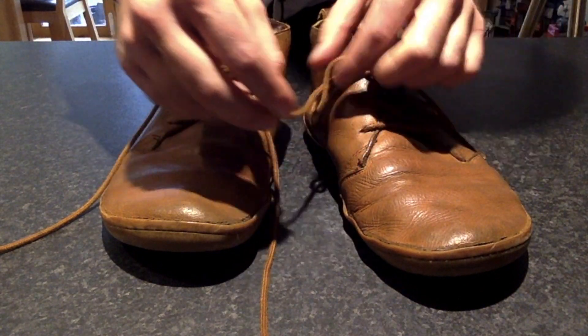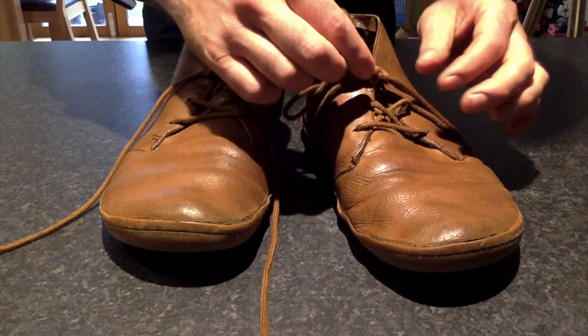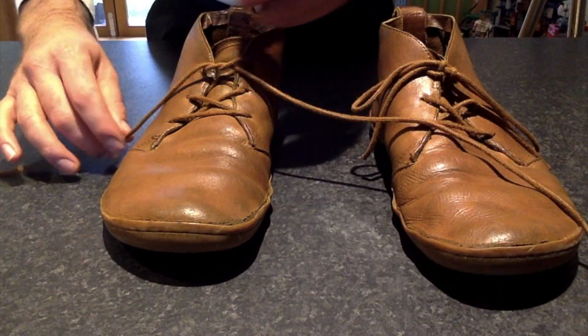And that is it. Once you've got your knot, you can adjust it however way you'd like. And there you get those two perfect lines down the center, which really looks good on a brogue or on a dress sneaker. Let's do the other one now.